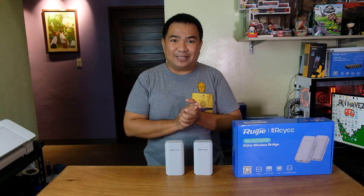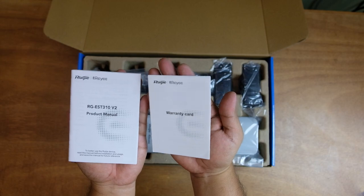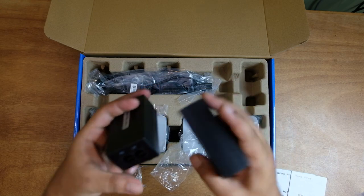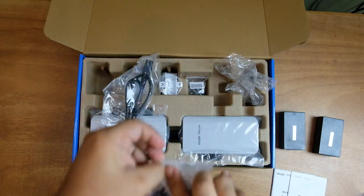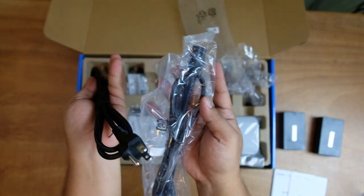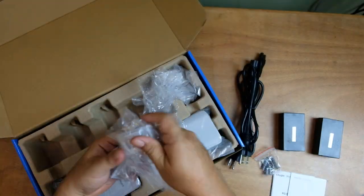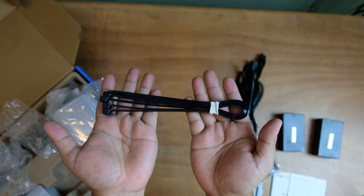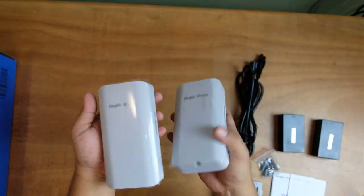Now let us try to unbox the unit. Inside we have the product manual and warranty card, two PoE injectors, two power cords, mounting screws, two mounting brackets, cable ties, and two main units.